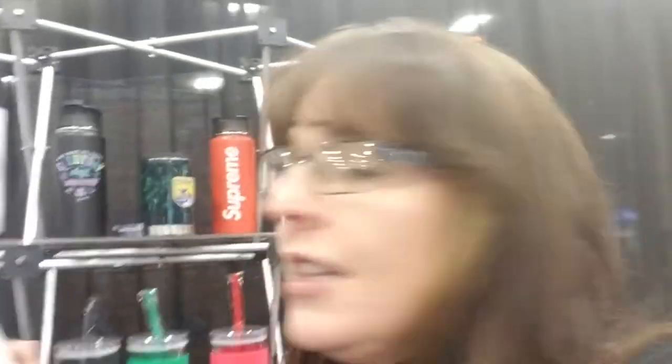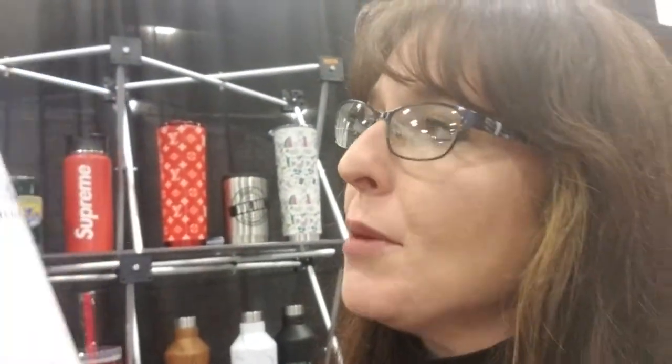They've got some other drinkware that's really, really nice. This is a really high perceived value piece — it's got metal on the bottom, plastic on the top, and the two colors match. This is a pad print overlay, and then you can see they've got the wood grain.